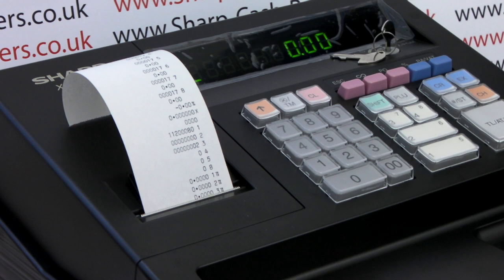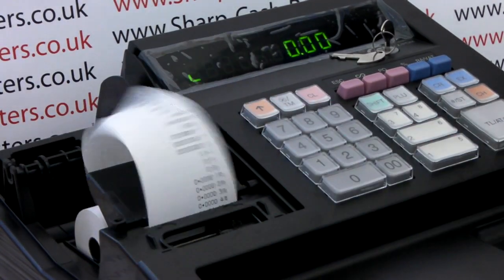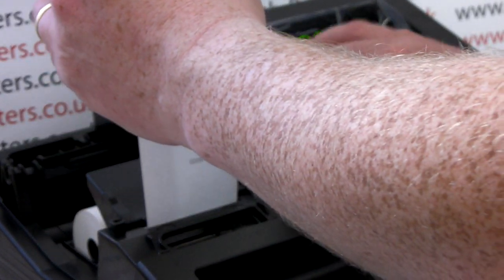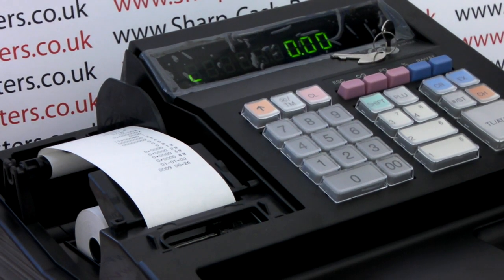Once the till has finished printing its programming scan, you can remove the printer cover. Take some of the paper through, load the paper onto the spool, then when you press the feed button you'll notice that the spool is now turning.